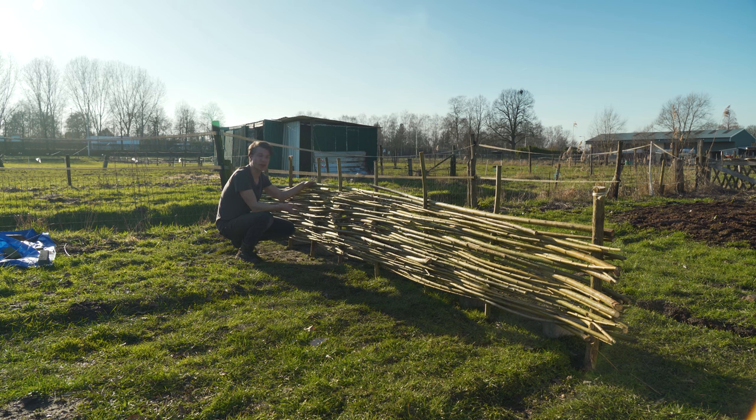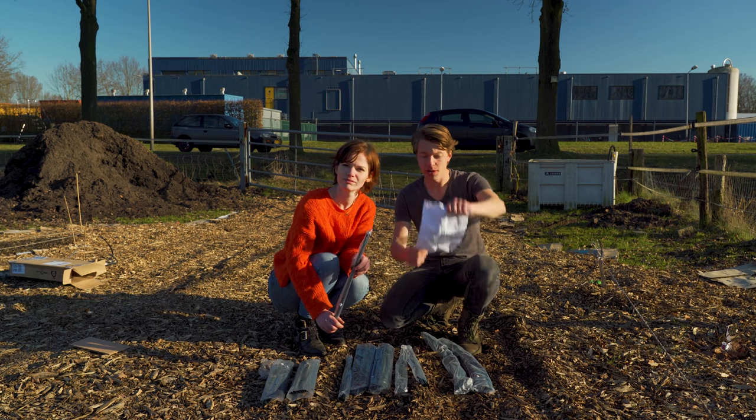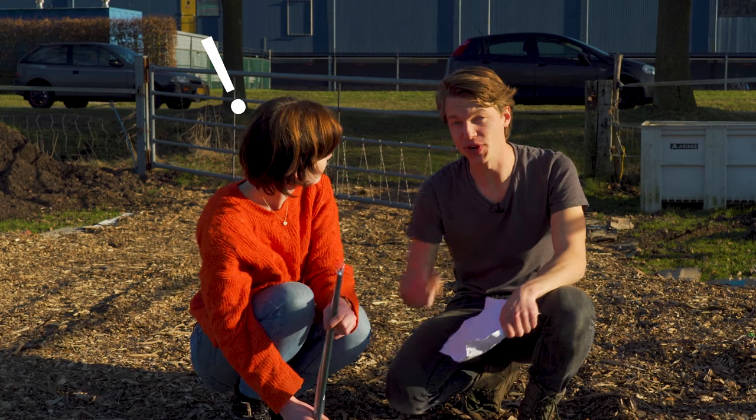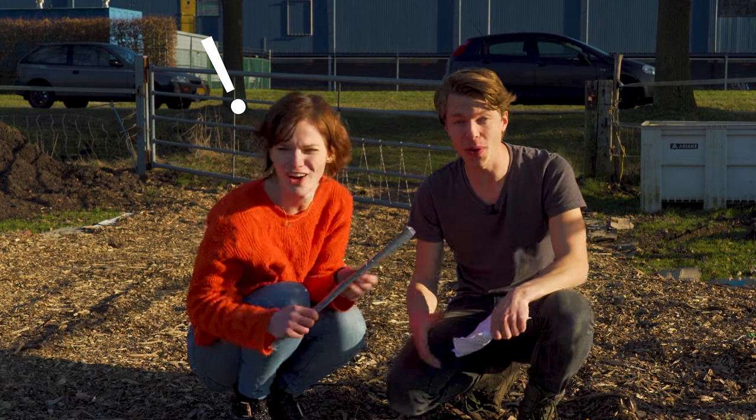This costs a lot of time but we do want to build some arches. With the last light of the day we're going to build two of these arches simultaneously — and there's only one drill. So let's see who will be the quickest. Let's go!